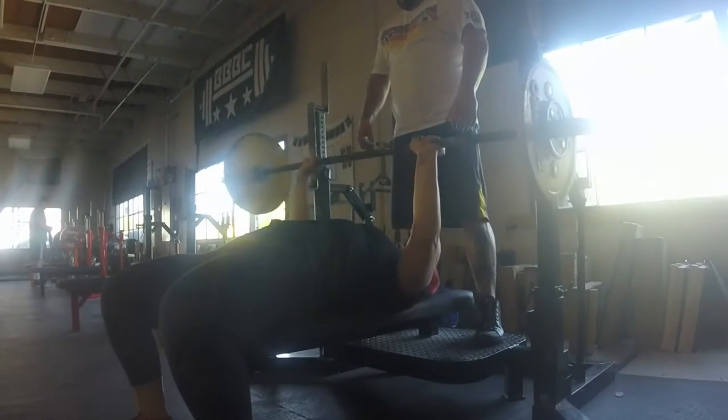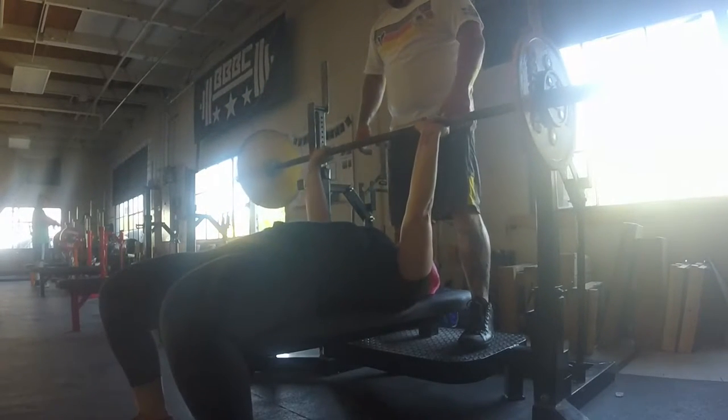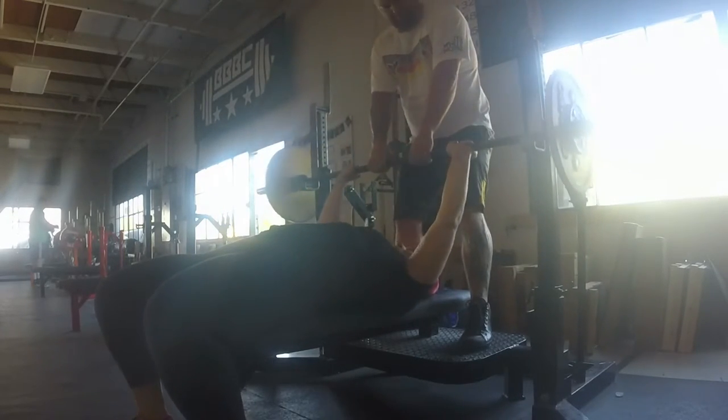Amber also has a bad wrist. If you see one of my wrists — I think it's my left one — it projects out more while I'm benching.